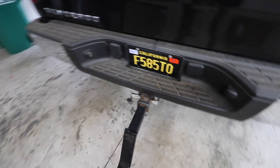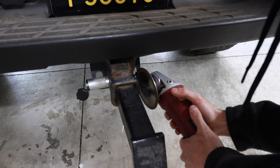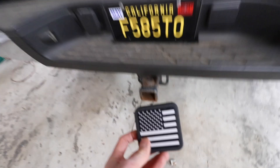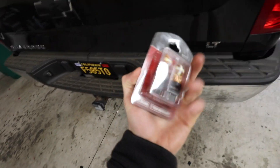The first order of business today is to remove that locking pin. Unfortunately the previous owner doesn't have the key for it, so I've got to cut it off. Just like that — and now I can finally install my trailer hitch receiver cover. So sick. And since we're back here, may as well do the reverse lights.